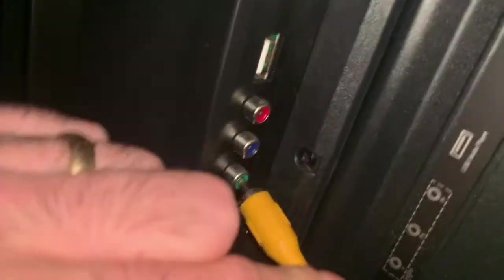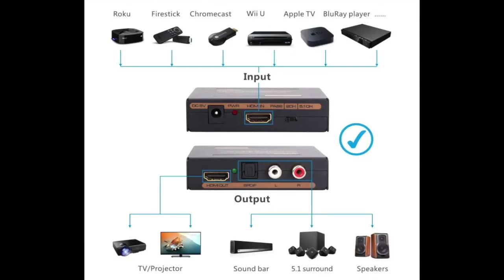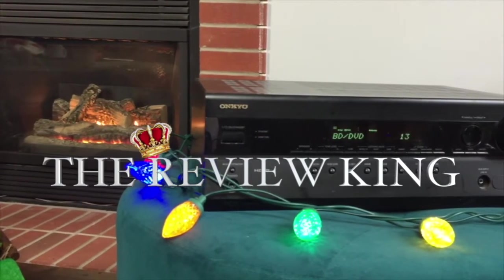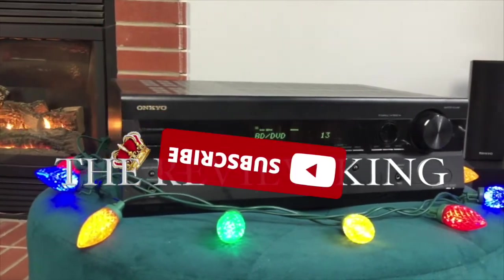If your receiver doesn't have HDMI ports, you may need something like this HDMI audio extractor — I'll put the link in the description below. This audio extractor pulls a left and right stereo signal, giving you a left and right output from basically any system with an HDMI. If we didn't figure out your problem today, let me know in the comments below.